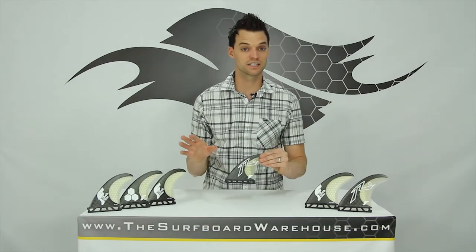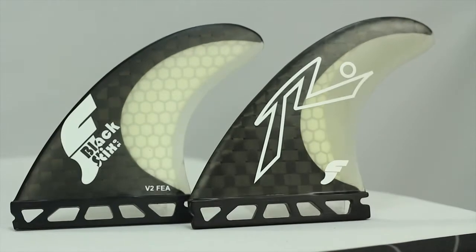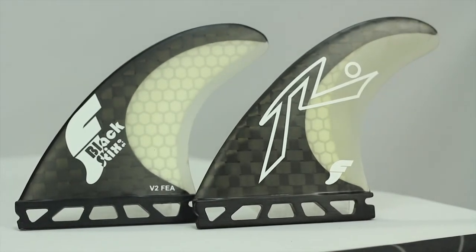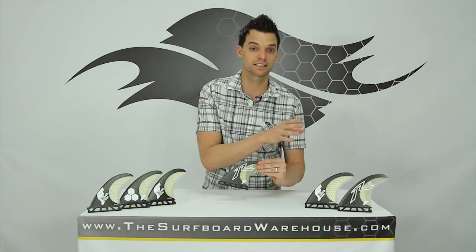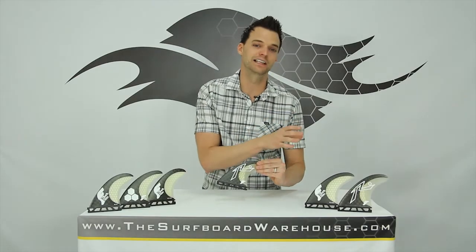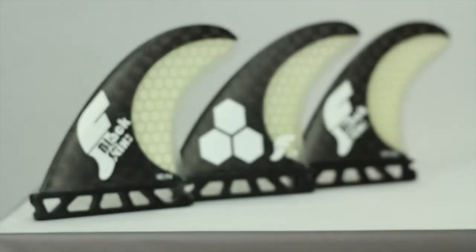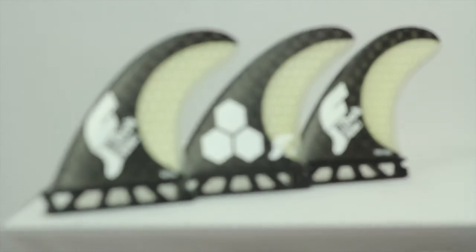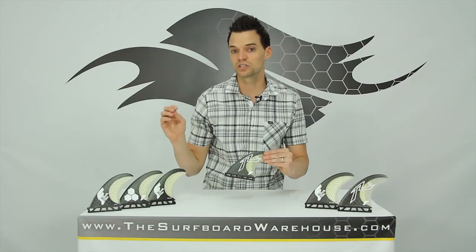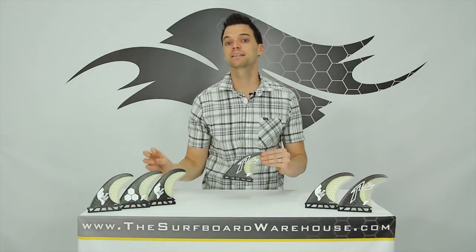So what you'll see here is the different templates that are available. You have the Rusty off to my left, and that's your big template for your bigger surfer. You have the EA, which is a power template if you want to do huge power hacks and maybe you have a real heavy lead back foot. The F4 off to my furthest right is your smallest of the templates, but it's still really an all-around fin for a medium surfer. Then there's the AM1, which is Al Merrick's template, really dialed in for speed — he spent a lot of time designing that template.